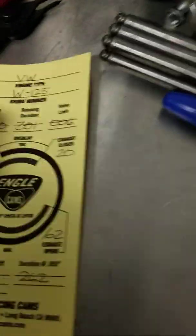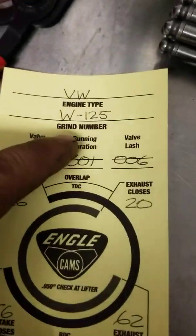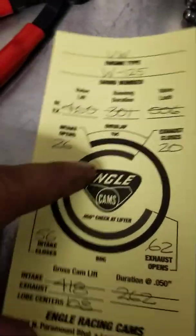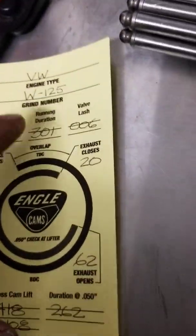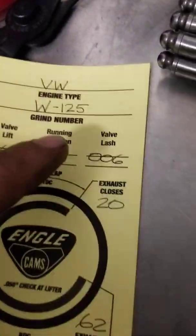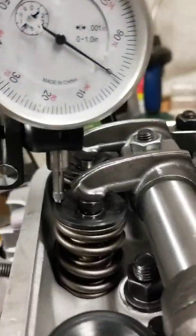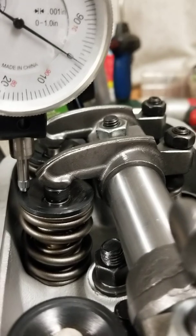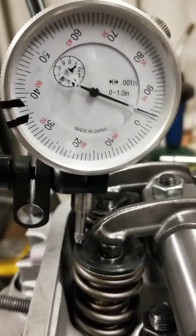I got this camshaft in a 1914 for Skyler, my buddy, and this homeboy drives it a lot and he always likes to have some power. So this is one of my favorite cams for people. Let's go over here, set the dial in, and find out how much lift it's got — right there it starts moving.